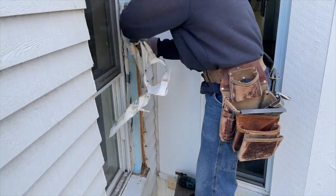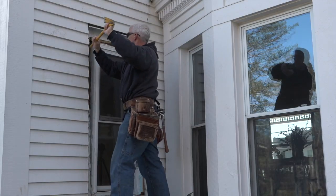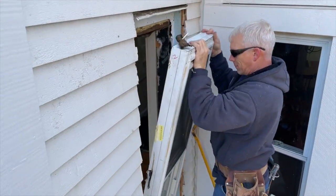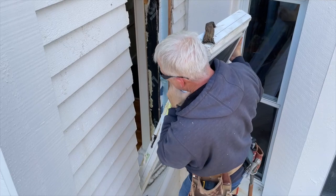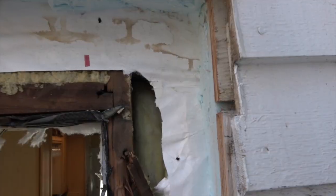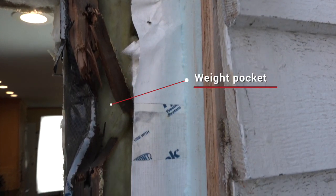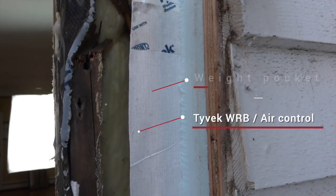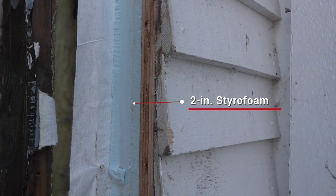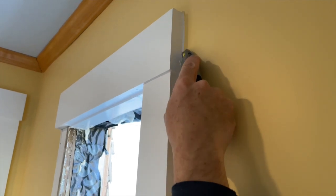After removing the screws holding the replacement window in place, David begins prying it out of the hole. Now the old window frame is visible, along with the layers that need to be reflashed into the window-wall interface. There's a weight pocket with yellow fiberglass insulation, the existing Tyvek that will be integrated into the new window flashing, and the styrofoam and plywood backing behind the siding.